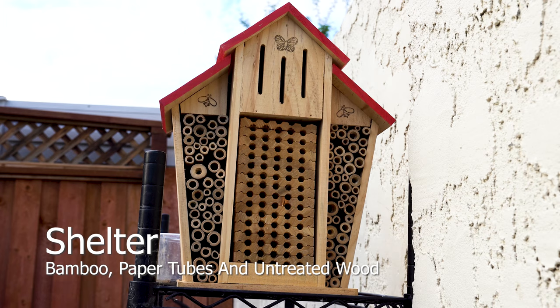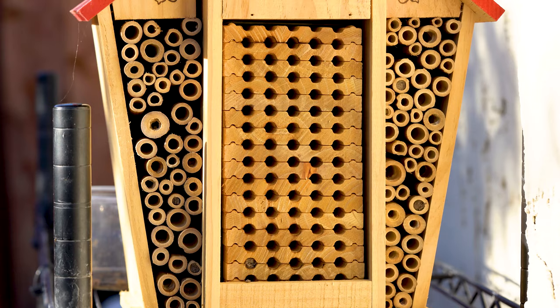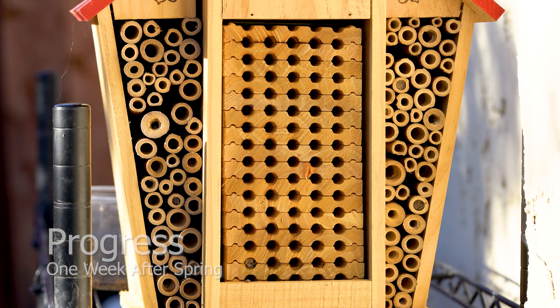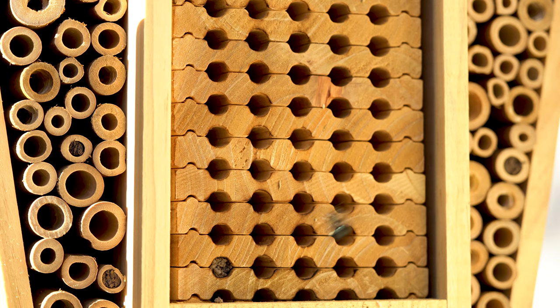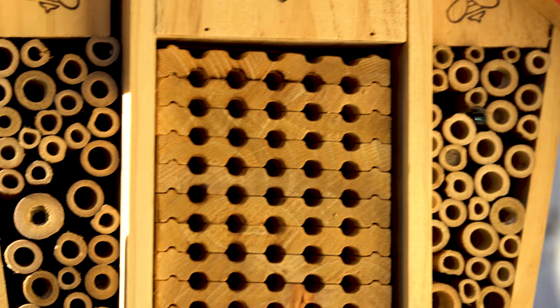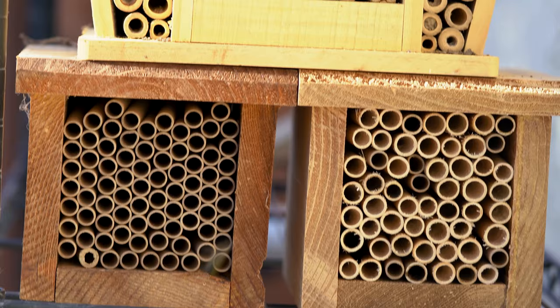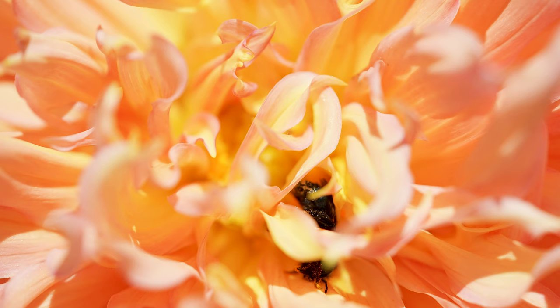Shelter recommendations include bamboo, paper tubes, and untreated wood. In my climate, solitary bees prefer bamboo over paper or wood. Place shelter in a location with food, water, and mud within 100 meters, south-facing. This allows bees to bask in the morning sun. Paper tends to retain high amounts of moisture, which encourages pollen mites to infest the chambers. Bamboo naturally absorbs excess moisture, making it a perfect nesting ground for solitary bees. All three options were provided, and the bees' number one choice were the bamboo nesting tubes.